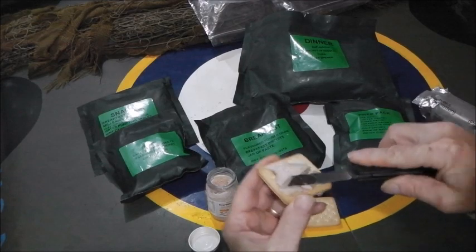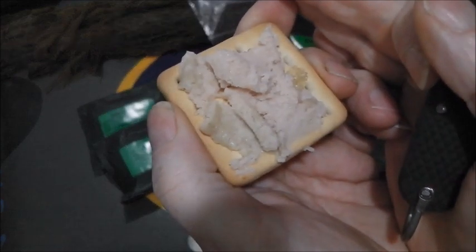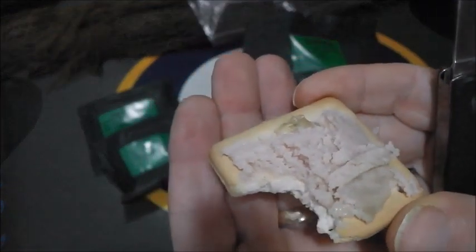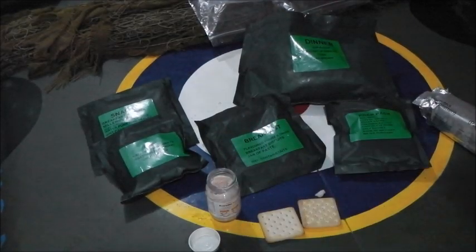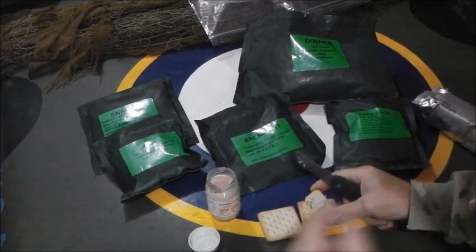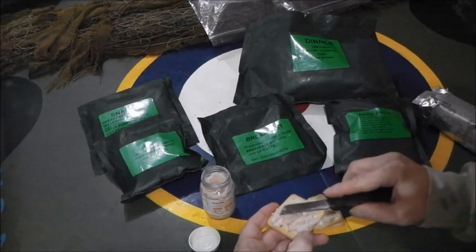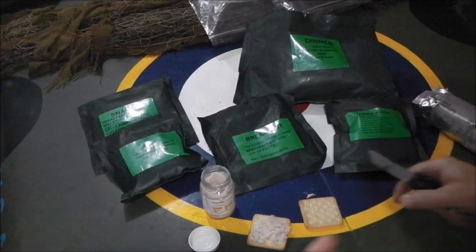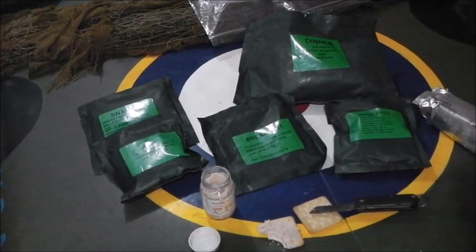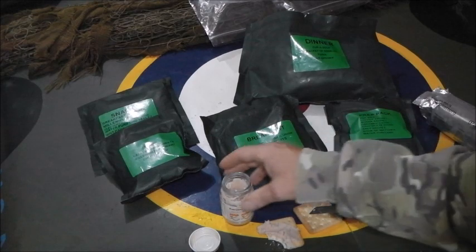Let's put a bit of spread on a cracker. It smells nice, it tastes okay. But a very strange thing to have for breakfast. It doesn't have much chicken flavour to it, and it is their home brand.